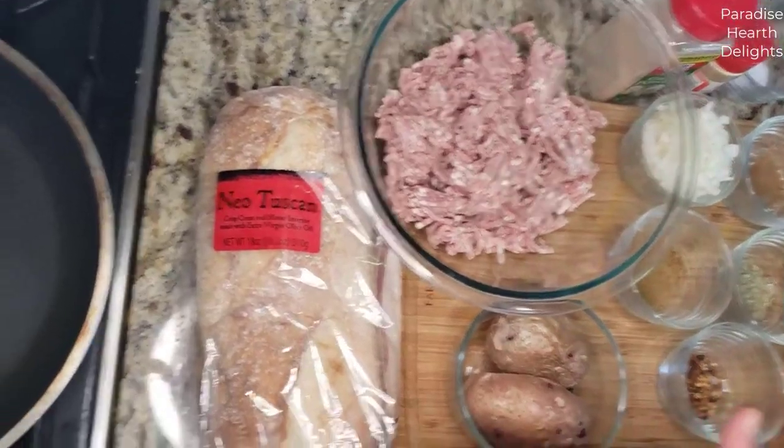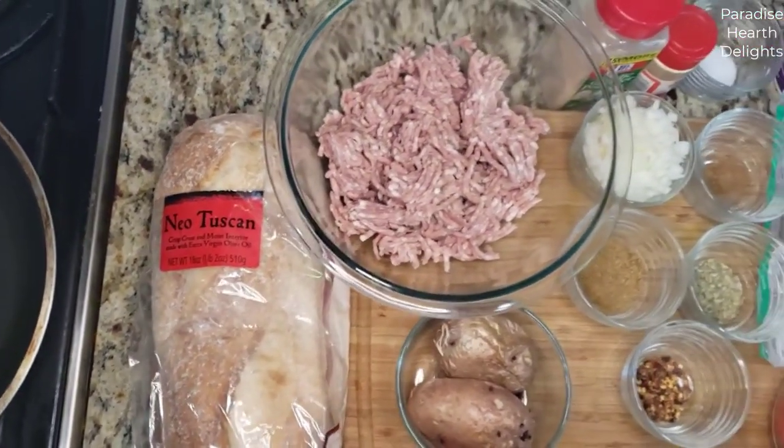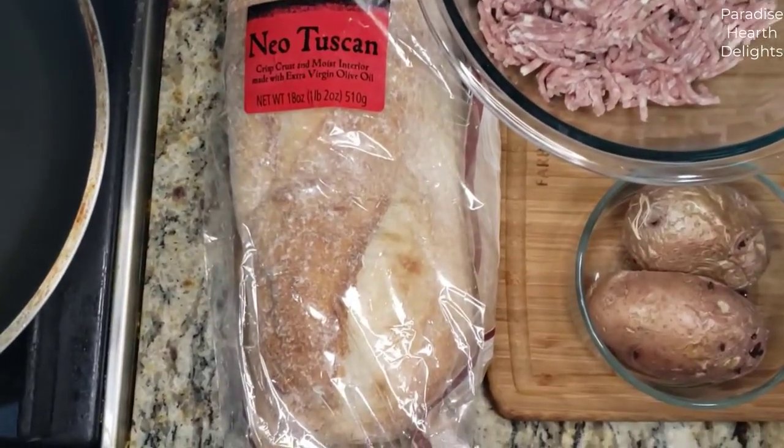I have a whole loaf of this. This is a rustic Italian style bread with a crusty exterior and a porous interior.